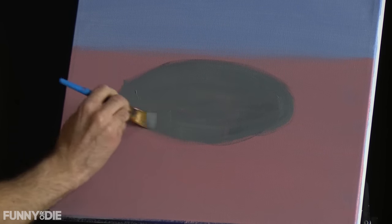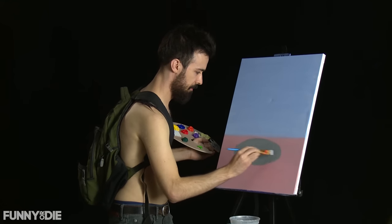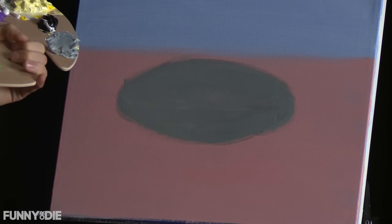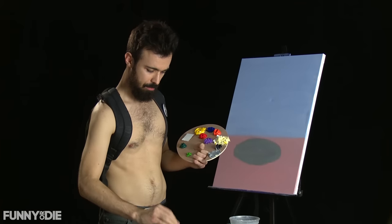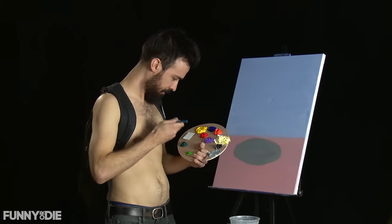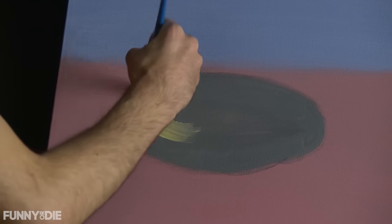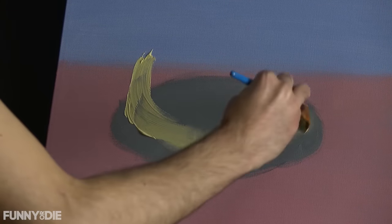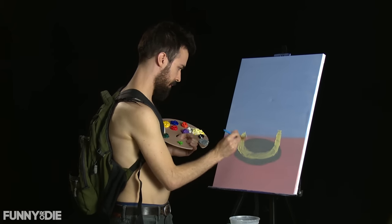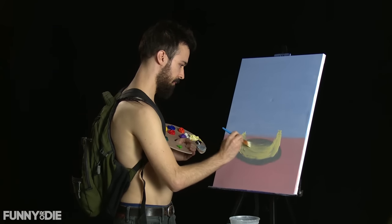We've got our nice pancake pan shape here. Now it's time for some cake. You could do as many layers on your cake as you like. I'm just going to start from the bottom — now we're here painting. I like to think that Drake song is about painting, because you always gotta start from the bottom. And now you're here with a lovely painting, all finished for your birthday or a friend's birthday.